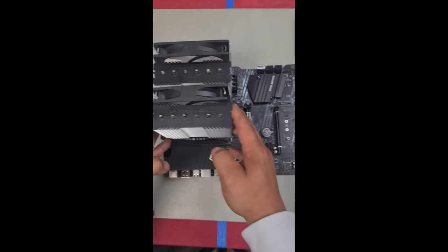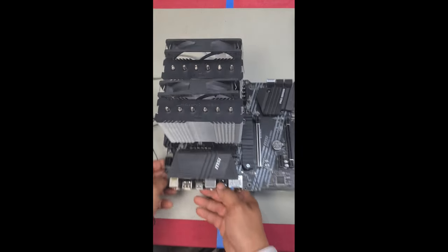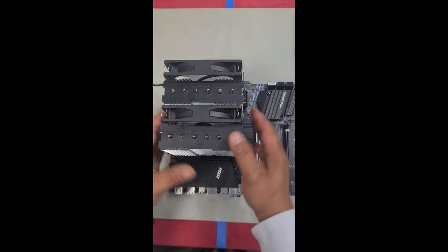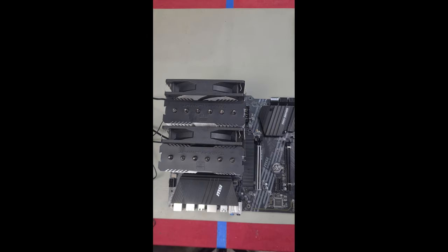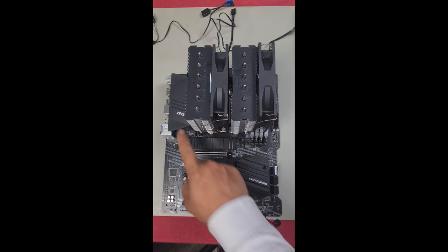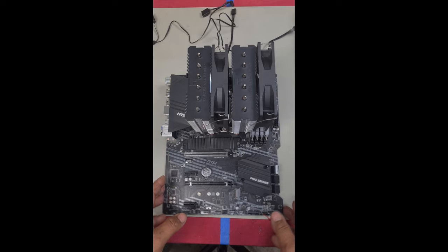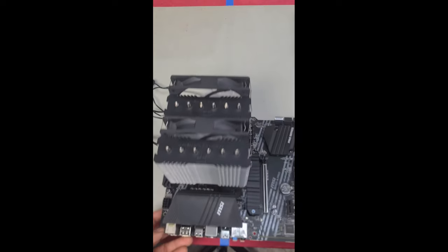Before finishing, ensure the fans are equally mounted. Notice if one side is lower than the other — lift it up so they're equally positioned. Take off the clamp and adjust it. If you have RAM, the fan needs to sit a bit higher on that side, which is fine in a big case. If you really care about showing your RAM, move the fan to the other side. You could also raise both fans to the same level so they look better — that's totally up to you.